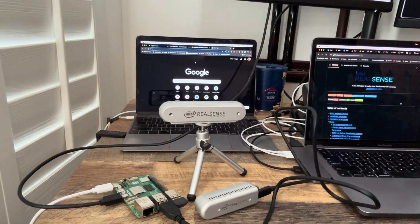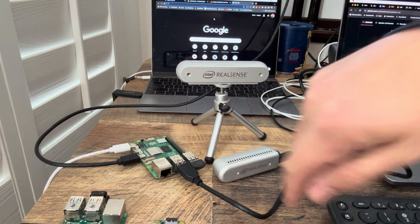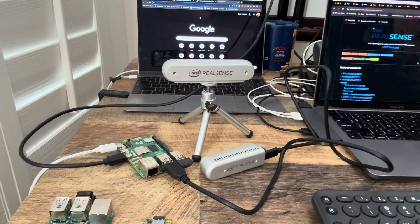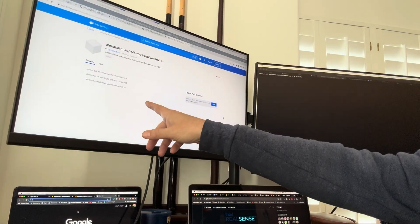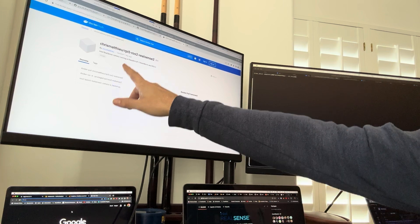Hey, Chris Matthew here. I just got a RealSense camera running on a $60 Raspberry Pi instead of a $500 NVIDIA Jetson computer, and I want to show you how it works. I created a Docker container so that anyone else can deploy Raspberry Pi 5,